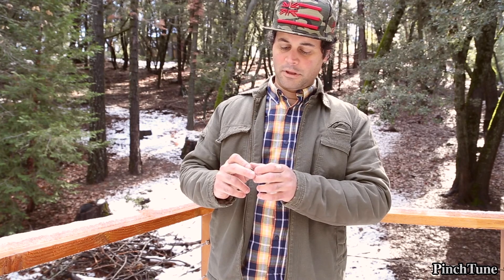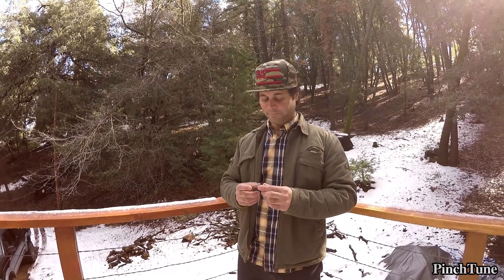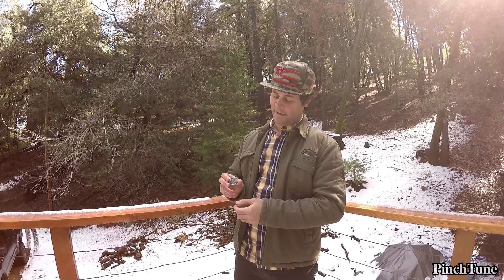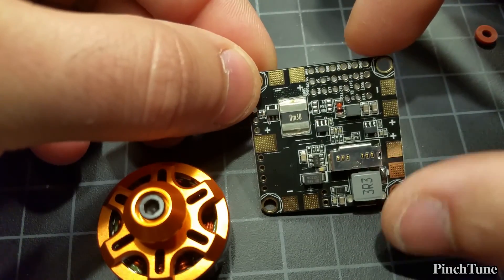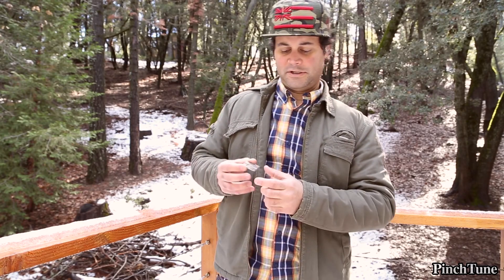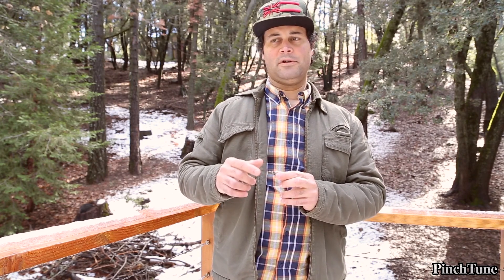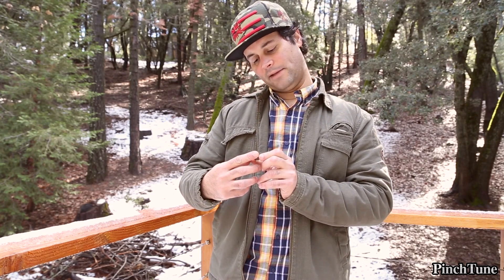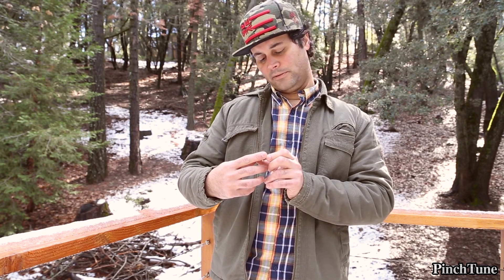It runs natively in Betaflight — the OSD and everything can be configured natively through Betaflight. One thing to note is the main power leads: there's only one pad on each side, with the bottom pad being positive and the top pad being ground, so you just wire them like that. It's the first time I've seen that approach but it seems like a good one. It also runs 3 or 5 volt selectable for your receiver — select 3V for Spektrum and 5V for FrSky.